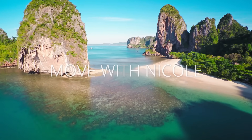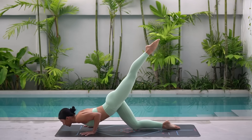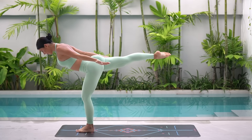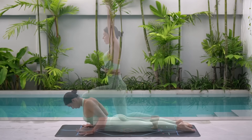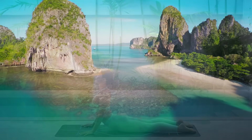Welcome back to Move with Nicole. Today's class is an express 20-minute Power Pilates class, perfect for when you're short on time but still want to sweat it out. So when you're ready, roll out your mat and let's begin.